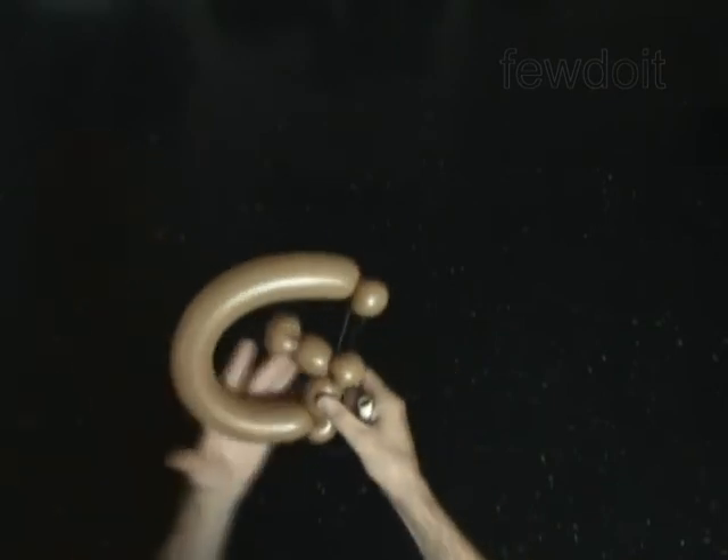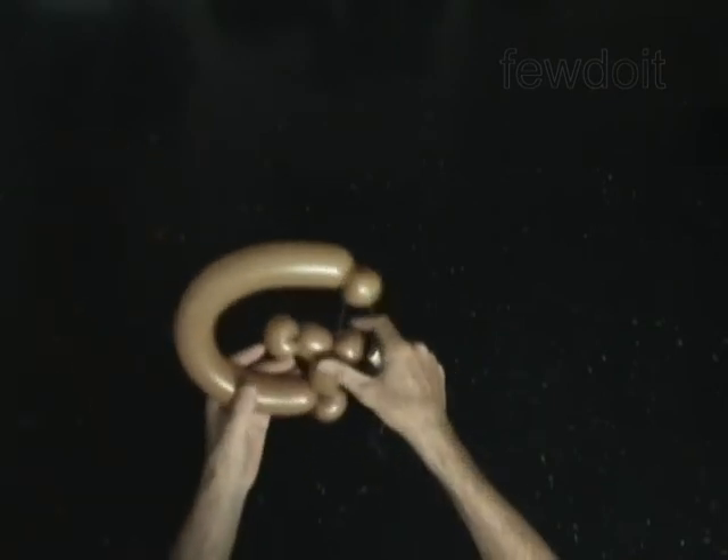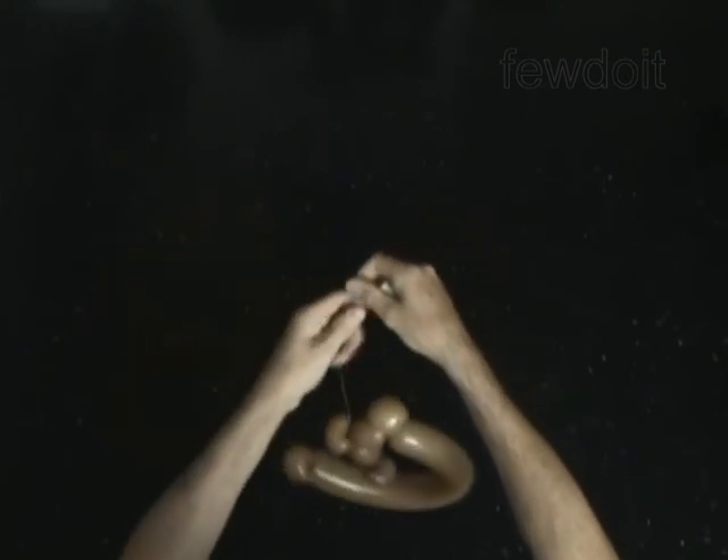Congratulations! You have made the letter G. Choose appropriate color student thread to link the letter G with other letters.